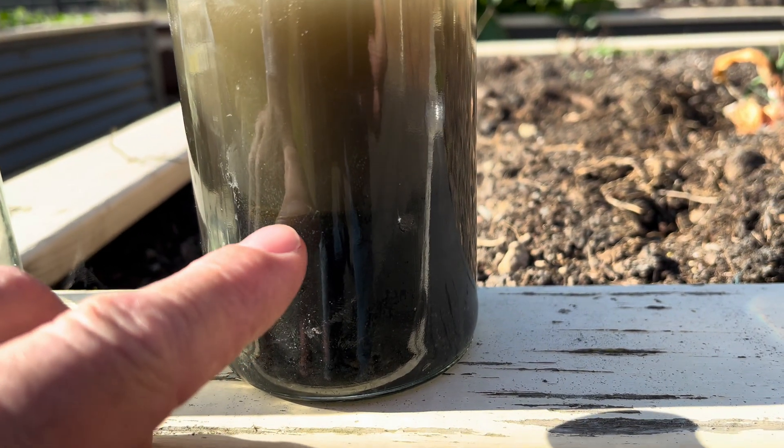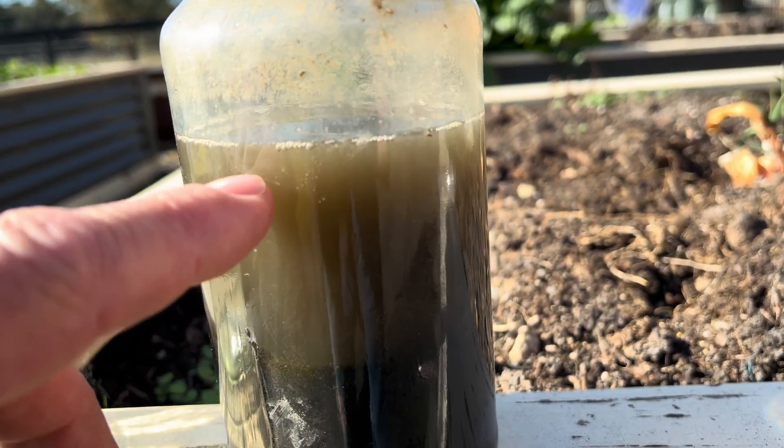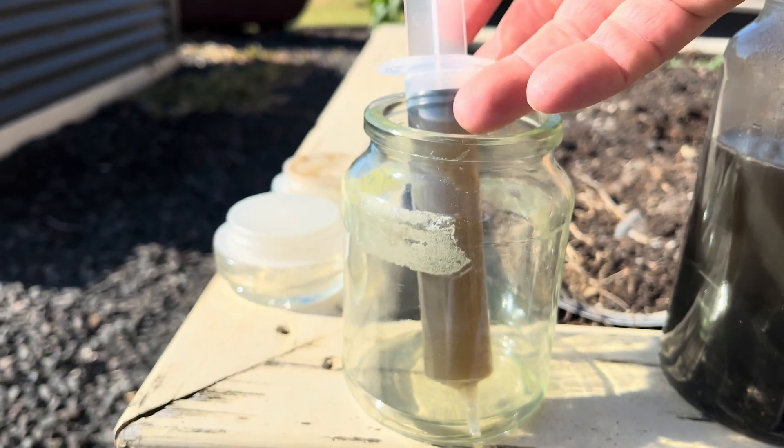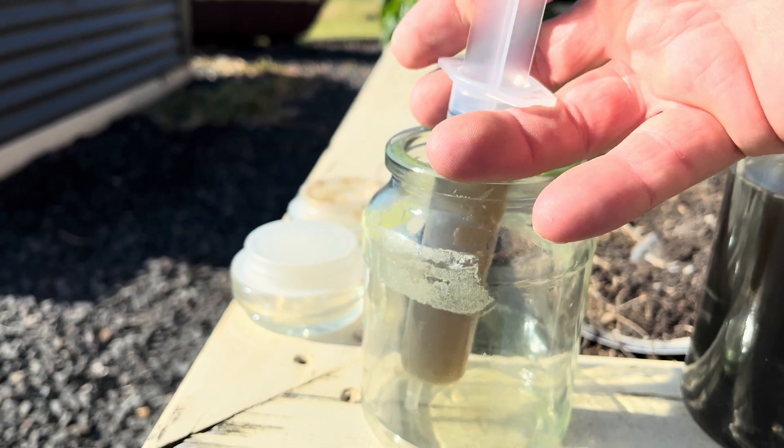I'll let that settle overnight, and it's now lunchtime. See the two layers — there's the mud, there's our water. So I'm just going to extract that. It's so salt-laden, it actually smells like salt really.